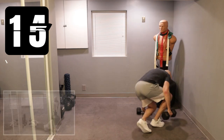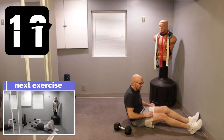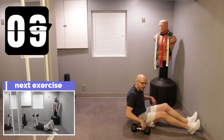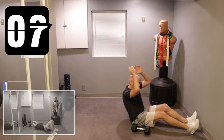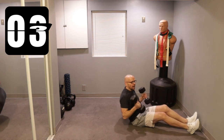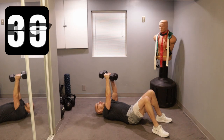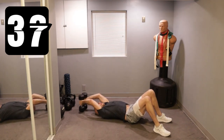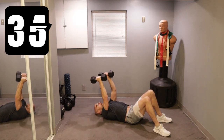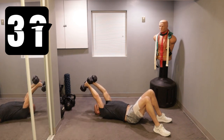We're going with pullovers and a skull crusher combination. Lay back down on the ground, get those arms over your head, go all the way as far as you can, bring it back up and then give me a skull crusher. Let's get started — three, two, one. Up, over.